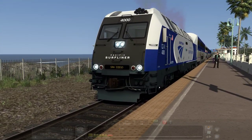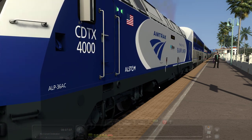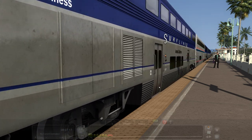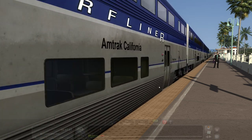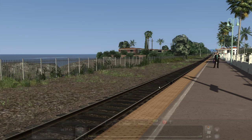I'll take off here. I've got default Surfliner and Viewliner coaches here. For shame, I know. Old coaches — I'm sure there's some packs out there somewhere. I've just never got around to messing with it.